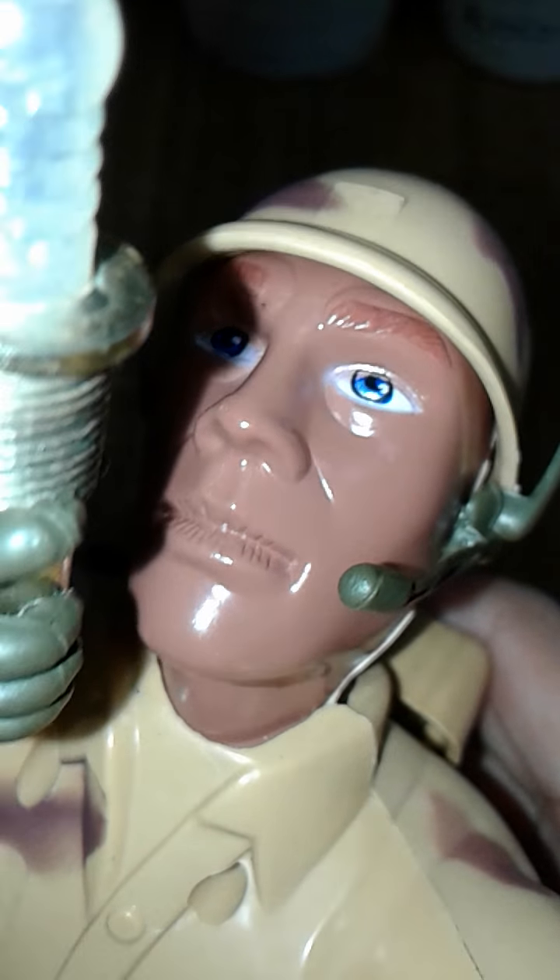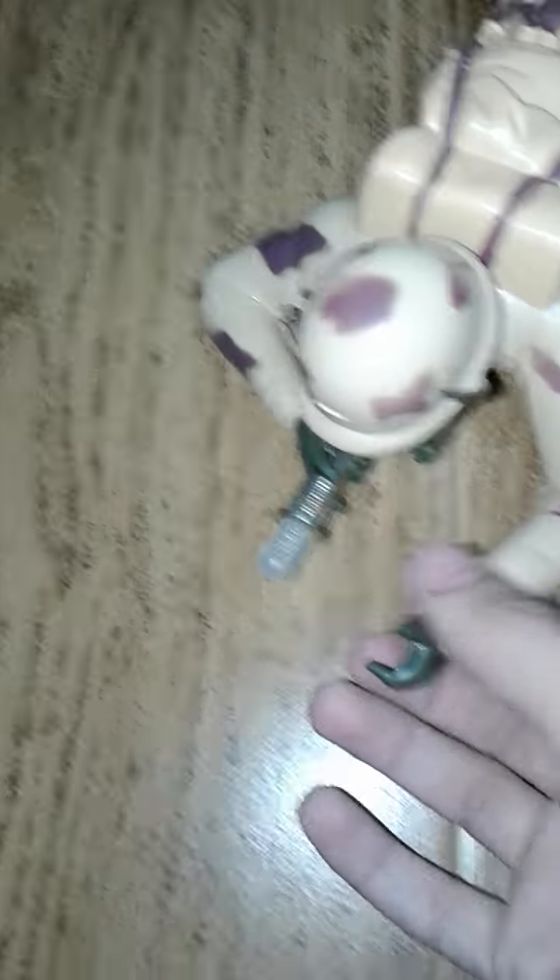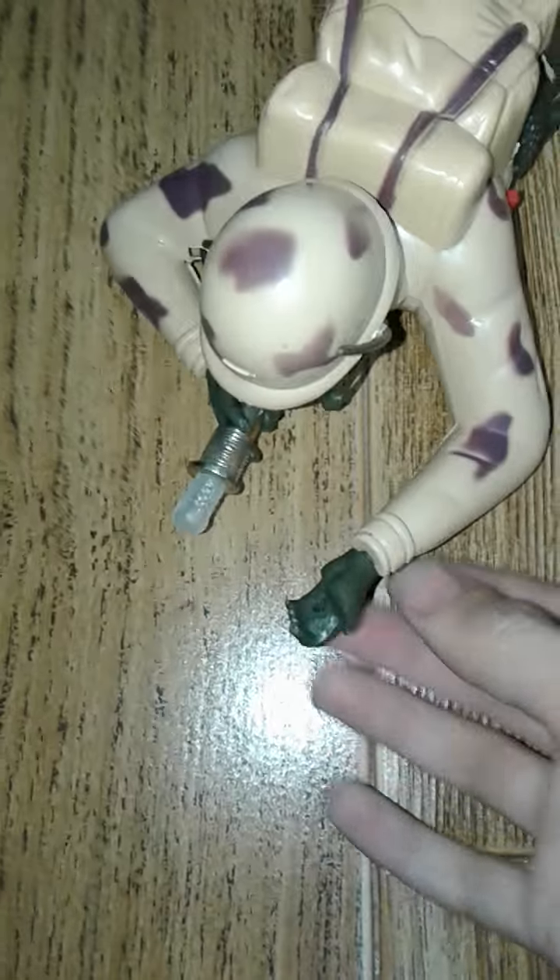The face and everything's cleaned up, so he looks like brand new, although he's a defective one and this hand is used for nothing. I don't know, I might put a grenade there someday if I find one.